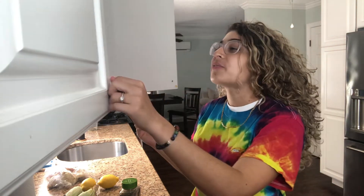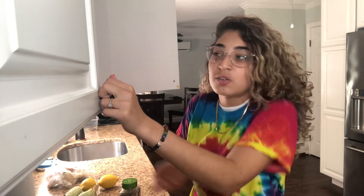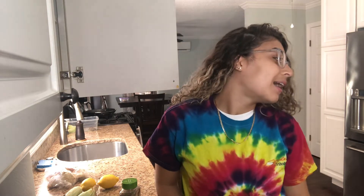Today we are going to make crab legs. I'm doing a Cooking with Summer. This is my first time cooking crab legs, so there's a very good chance it won't go as well as it should. We're just going to hope for the best. My goal is to have my family eat this, so we'll add a lot of seasoning and it'll work fine. How can you mess up crab legs? I don't think you can.